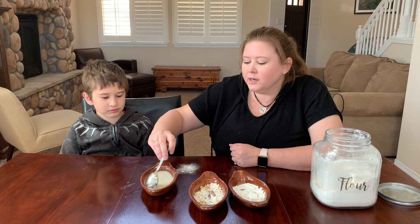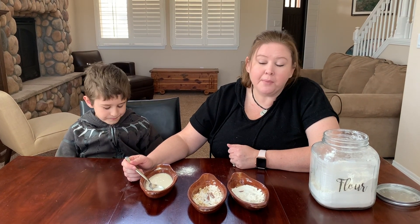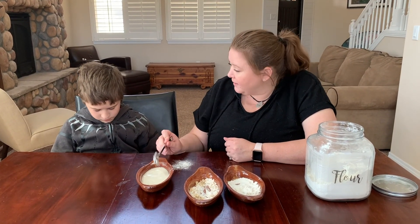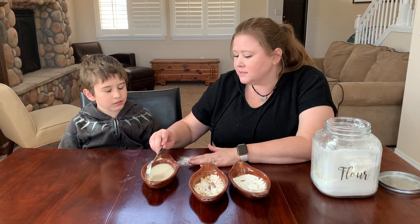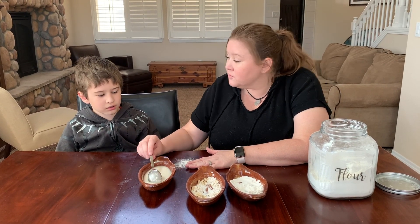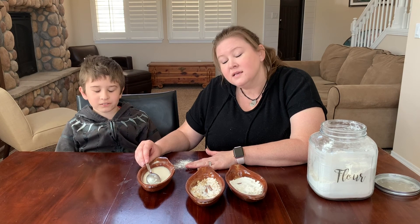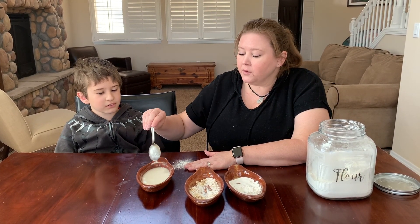So we're going to be reading a Big God Story today where we're going to learn about Paul, who was changed forever just like this flour — there was no going back. Once God's love transformed him, he was a different person for the rest of his life. In fact, he even got a new name.